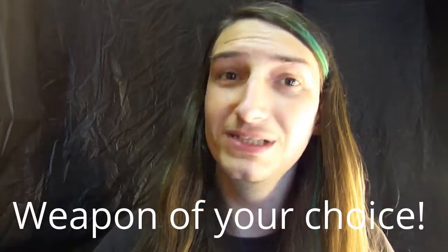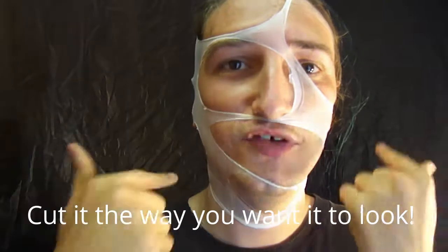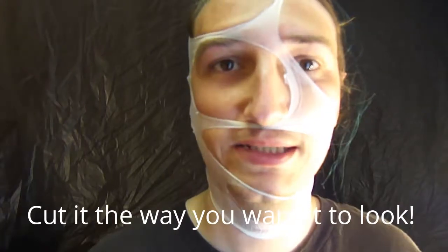First things first, you want to put your pantyhose on — put them on your head, not your legs. After you've got your pantyhose on your head, you look like a robber, and that's what we're going for: a robber, psychotic look.